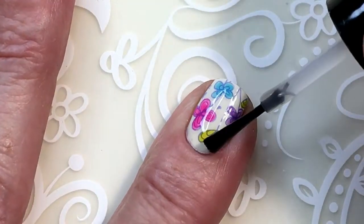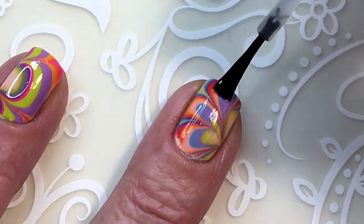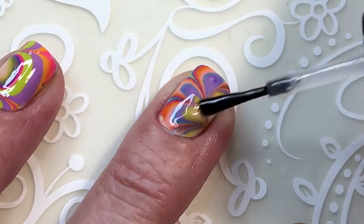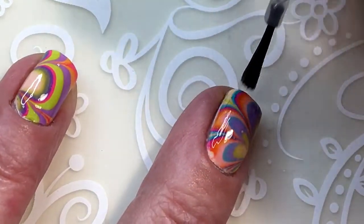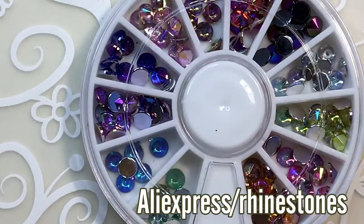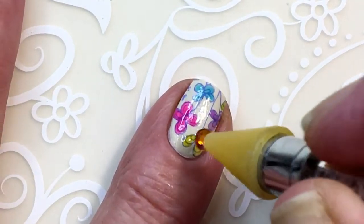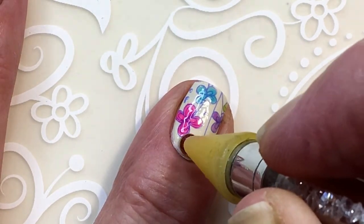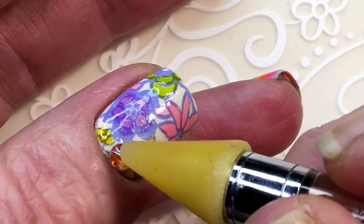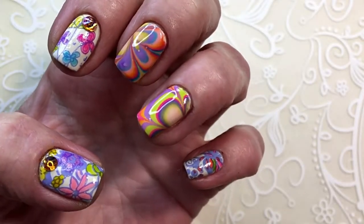So I wanted to show different ways that you can use these gints from Don Diva. I have some rhinestones here from AliExpress. I'm adding some nail glue on the nails.